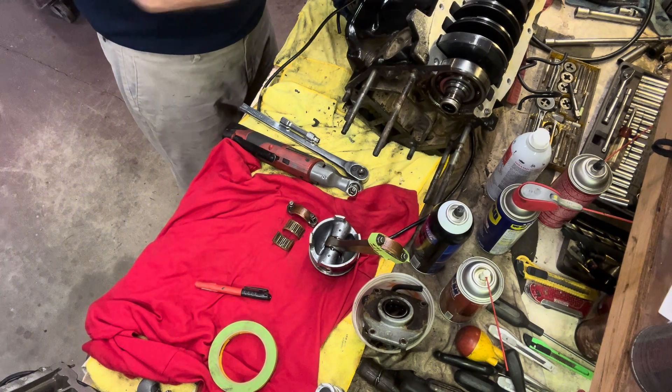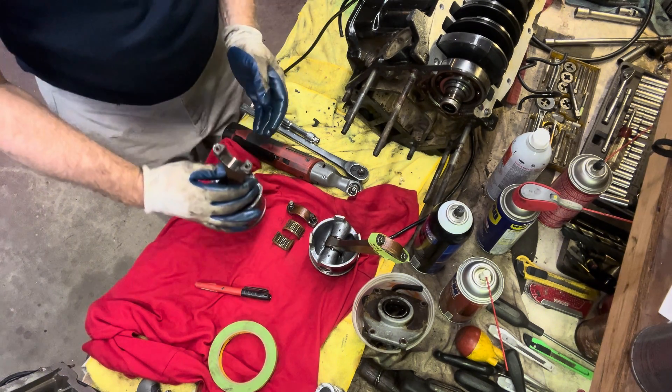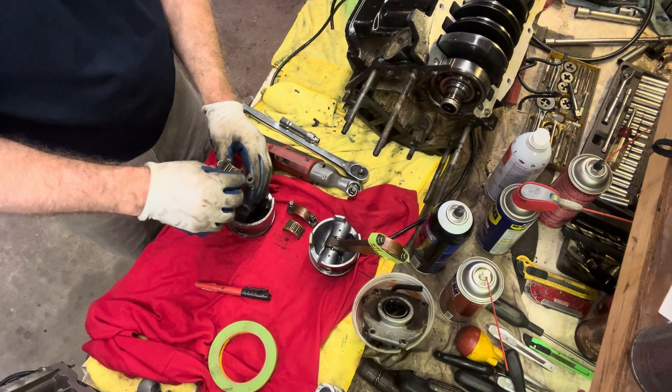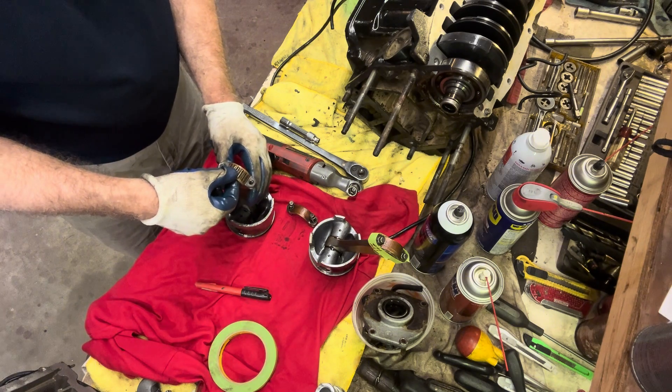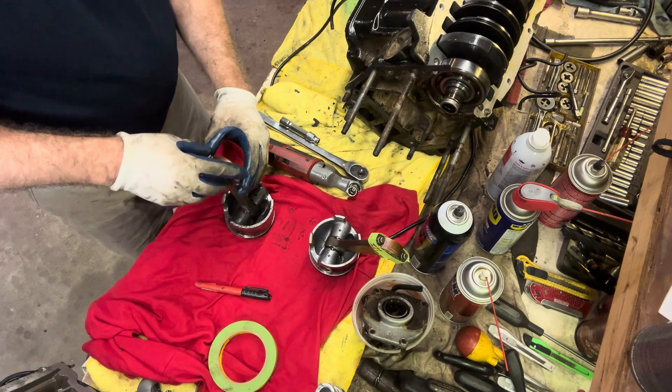Middle starboard side piston coming out. If I'm not mistaken, this was the one that had the most damage. I'm going to put this back the same way it was and label it.